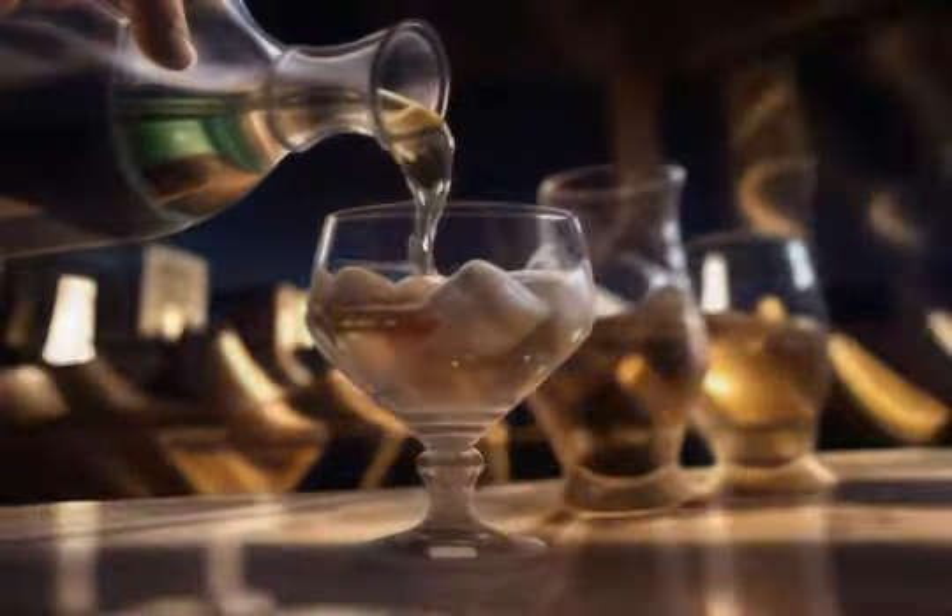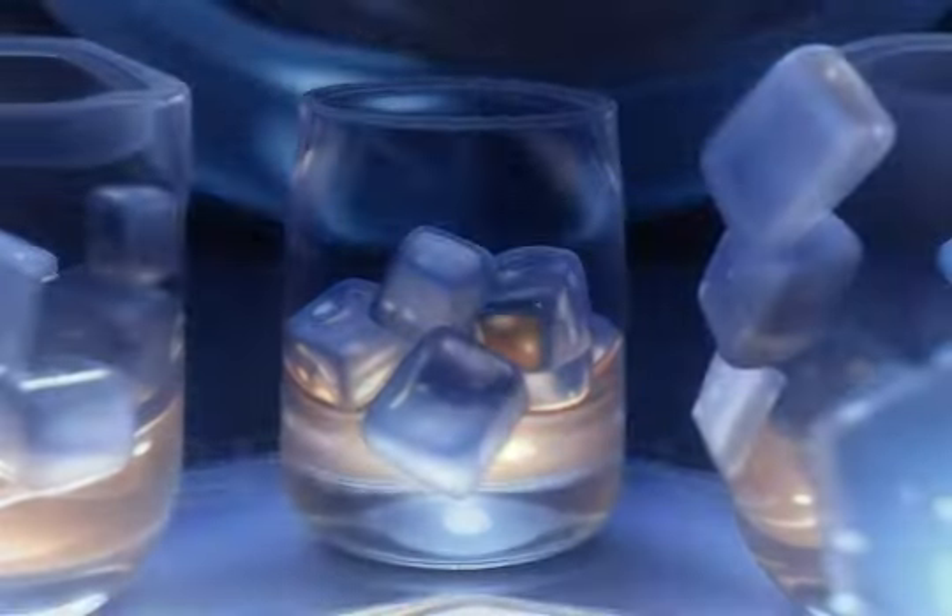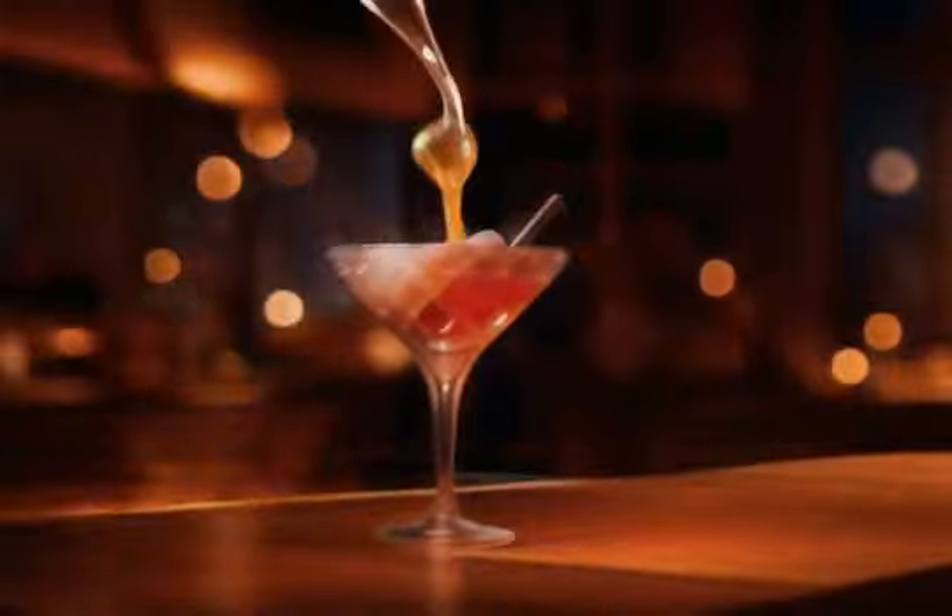Combine the gin or vodka and dry vermouth. Add plenty of ice. Stir instead of shaking — stir the mixture for about 30 seconds.